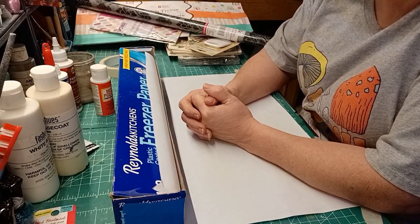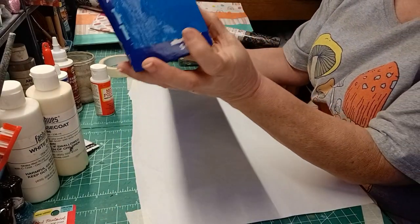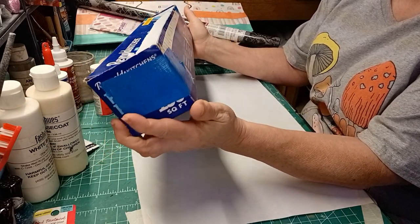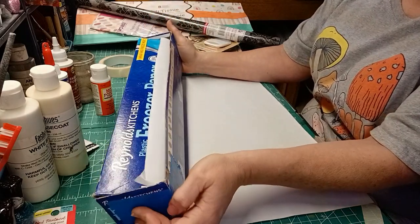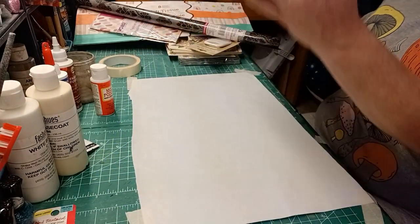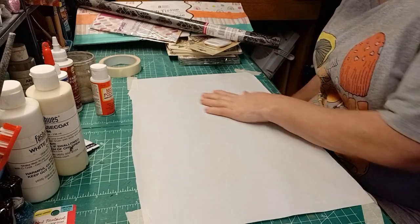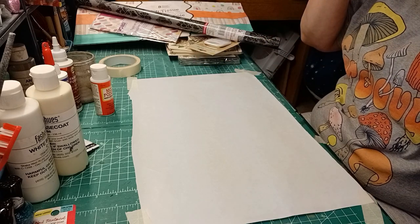It lasts for a very long time — so long that I've had to reinforce the corners of this poor box. The reason why I like it is it can serve so many different purposes. One, it can protect your surface.